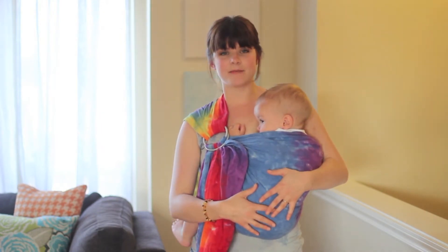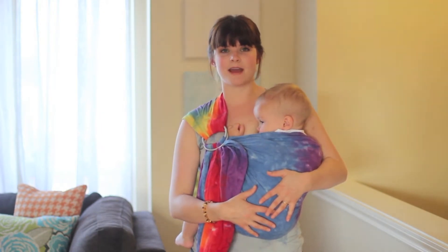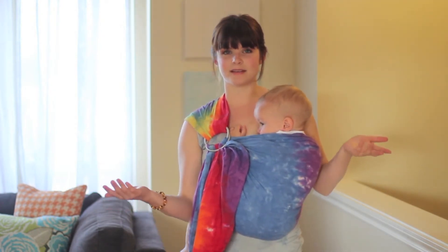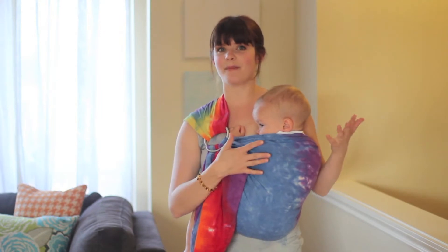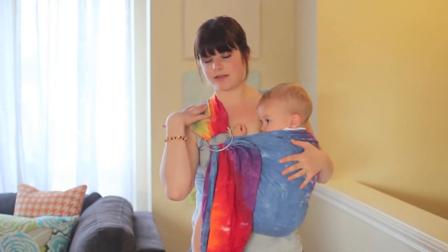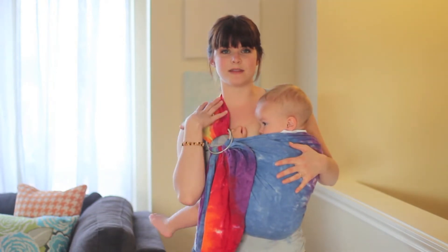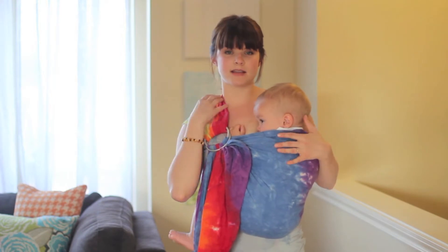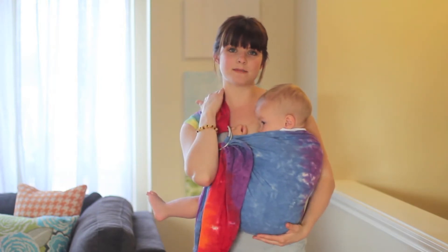So this is Sebastian. He's one and a half and he's about 30 pounds, and I wear him comfortably in a ring sling. I'm going to point out the reasons why I find a ring sling comfortable even though I'm wearing a pretty big baby. I have the fabric spread out across my shoulder, so his weight is distributed nice and evenly.